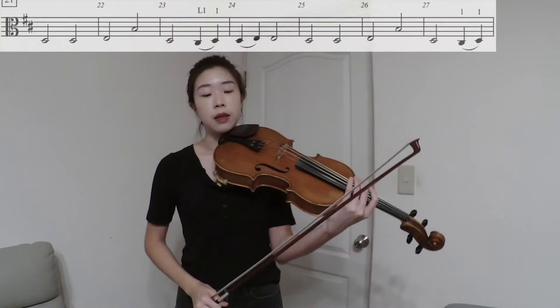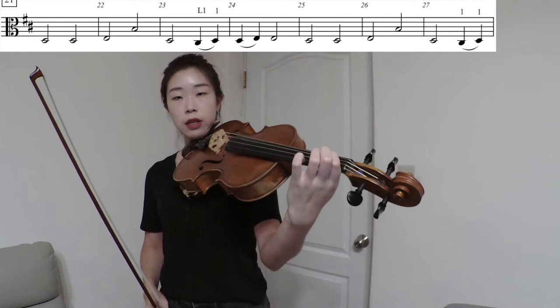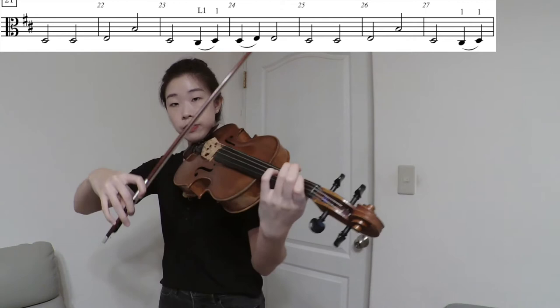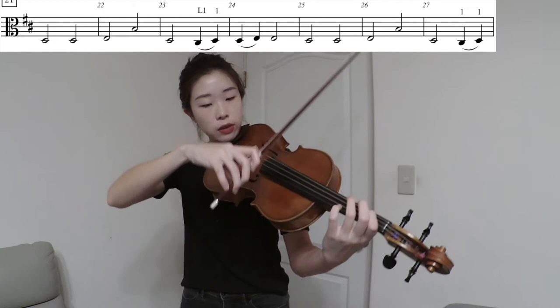Another place you'll see a C sharp is measure 23. You have a D going to C sharp and then back to D. This is a tricky fingering because you're only using one finger for all three notes. The C sharp here is only a half step from D, so make sure it's narrow enough — C sharp, back to D.